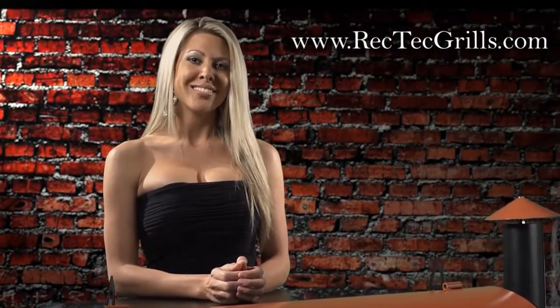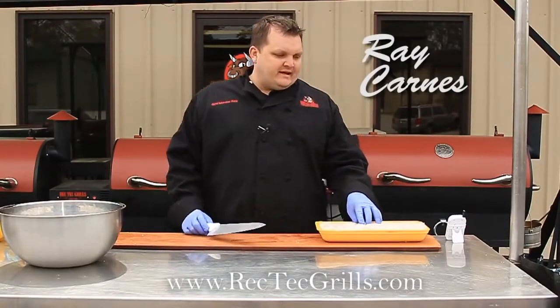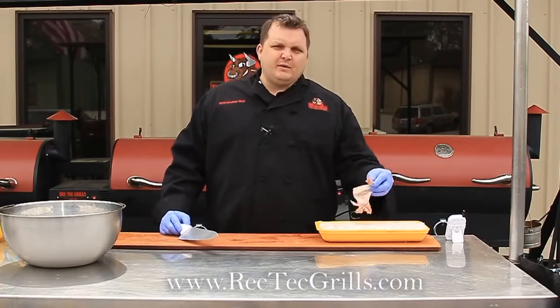Visit RectechGrills.com. Hi guys, I'm Ray Carnes with Rectech Grills. We're going to make a little short chicken wing video.